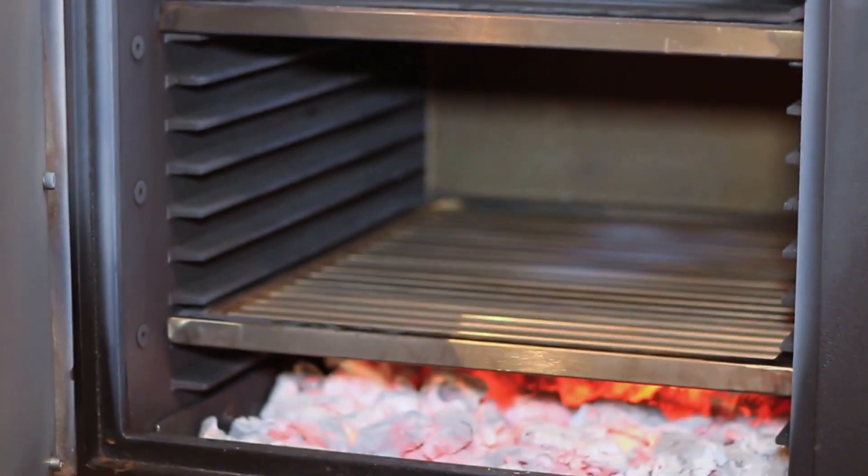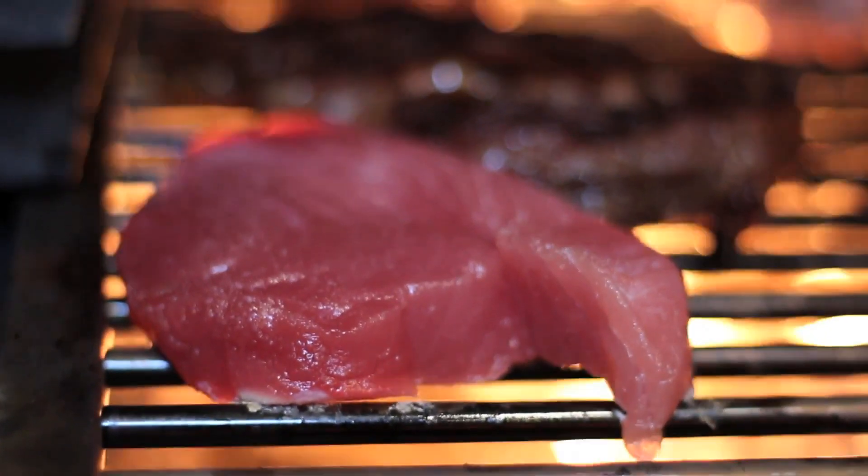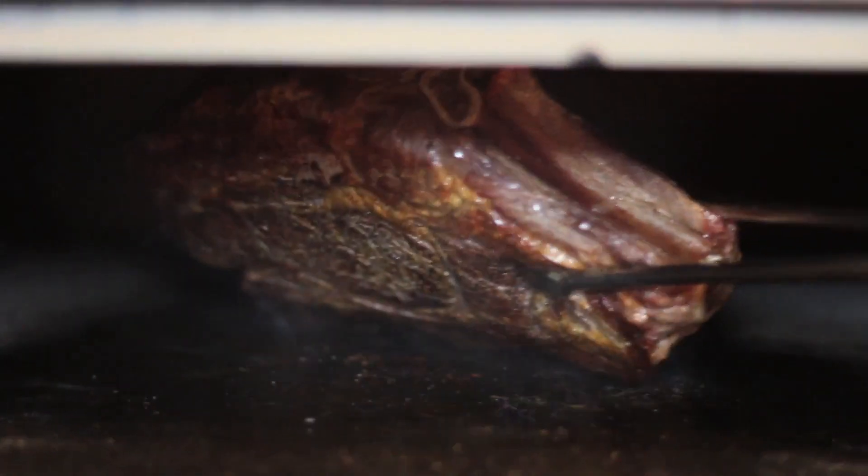Welcome to Bertha — the charcoal oven that is so versatile it's going to make your service quick, easy, and above all, the end flavour and caramelisation you are going to achieve is phenomenal.